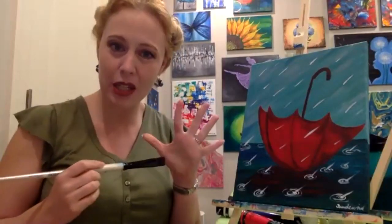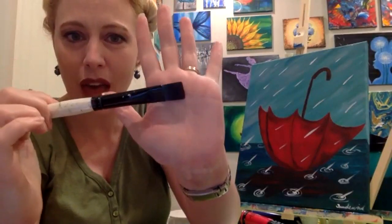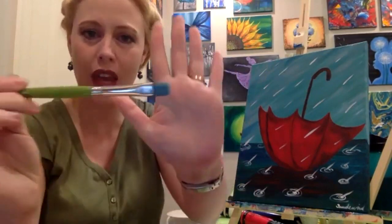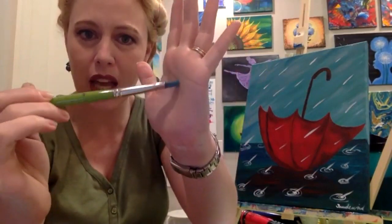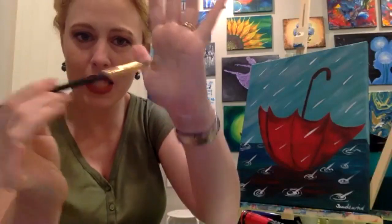Our materials today — we're just going to be using brushes. We're going back to just our basic brushes. We're going to need a large flat brush to get our background in, then we'll switch to a medium flat brush to help with cutting in the umbrella, and then a nice round brush that will give us some point for details. Like always, we've got our basic colors: red, yellow, blue, black, white. I've got a plate and a couple of cups of water.